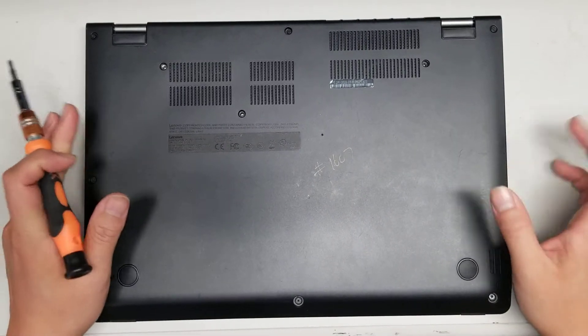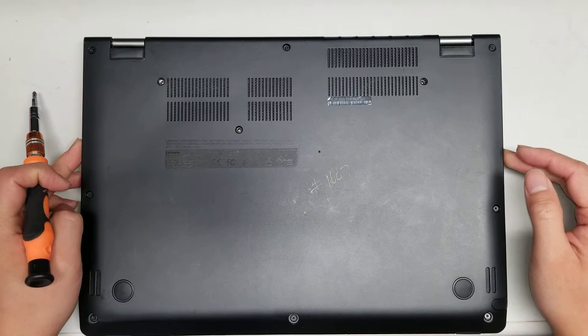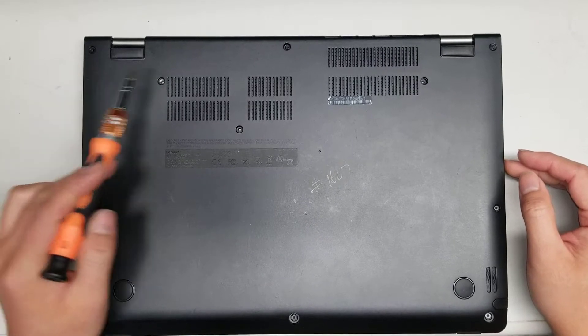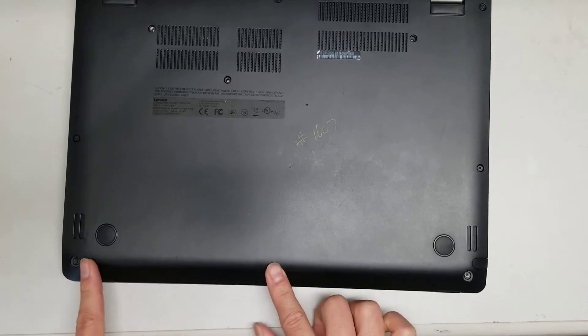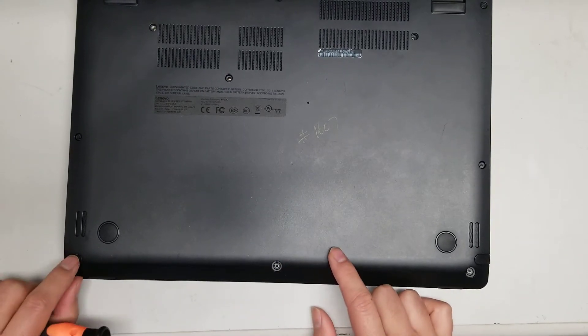I'm going to show how to open up and disassemble a Lenovo Yoga 14. First, what you want to do is undo all the screws from the bottom. There'll be three hidden under some rubber caps here. You can just get them out with your fingernails or a needle.